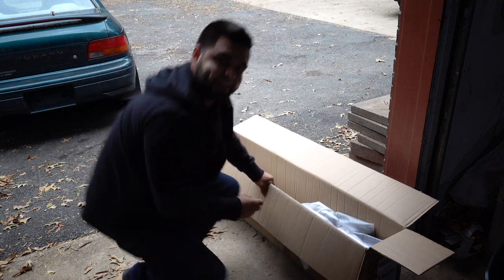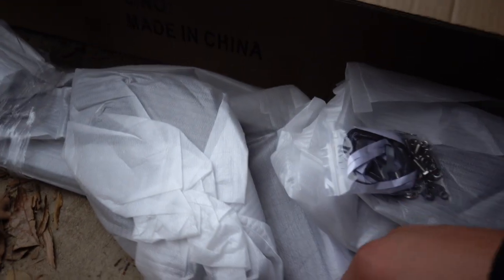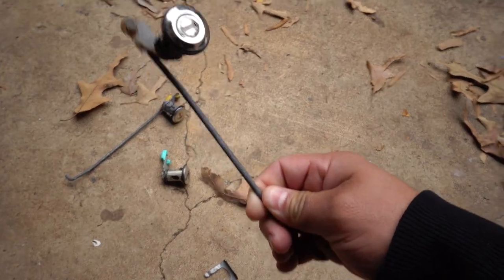Oh man. I guess I have to assemble this — I didn't know it was going to come in pieces, so I don't want to show you guys what it is yet. I'll show you when I'm installing it on the car. But before I get into assembling this wing, it's time to add some security to this car, so we're going to install these door locks I got at the junkyard the other day.